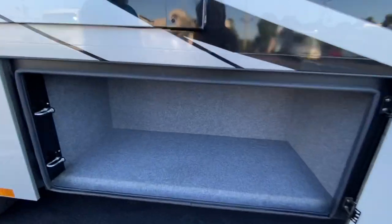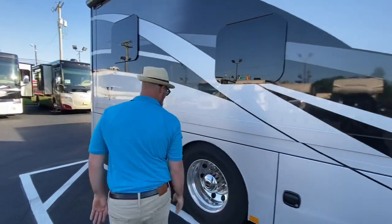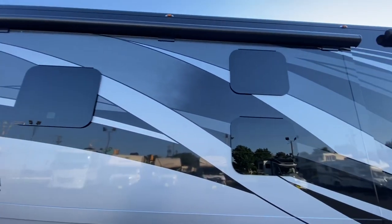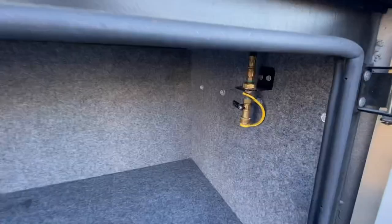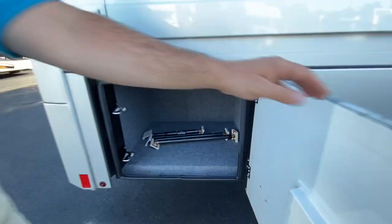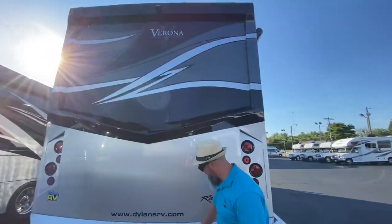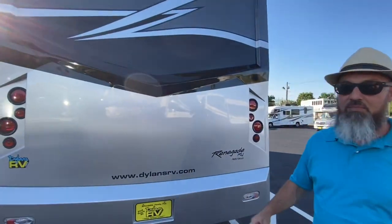There's another nice big compartment with an LED light. Nice alloy wheels on the back. This is the bunk bed side, so you've got the nice bunk bed windows there. Slide topper on both slides. Fiberglass roof. Another nice big compartment — this one has the remote propane hookup. Last compartment has an LED light, and that's your travel bars — they put those between the slide and the wall when the coach is in motion.